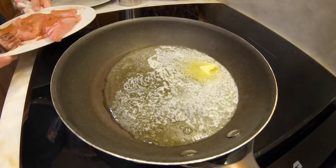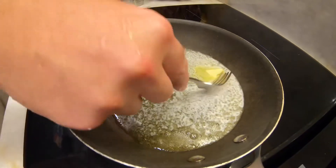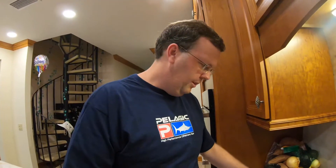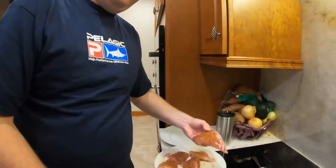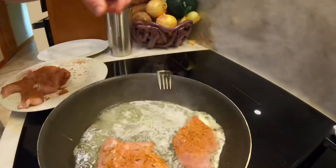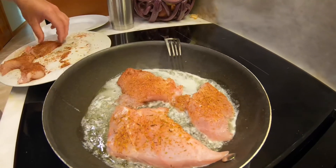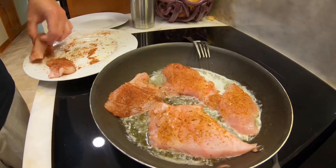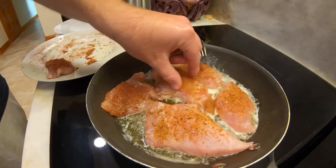A lot of people use old-school seasoned skillet pans, but this will do. I'm going to put it down to about medium-high and throw the fillets on here. I usually don't want to overcrowd the pan.